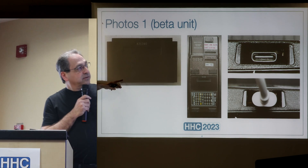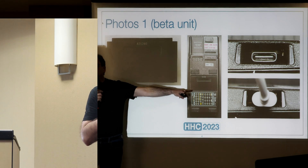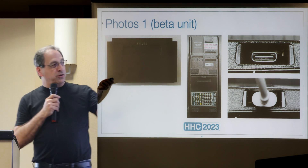This is what it looks like from the back in the HP-41, with the USB-C plug and charger connection.